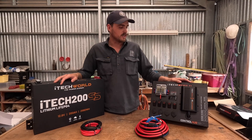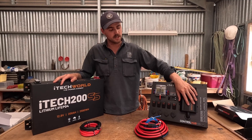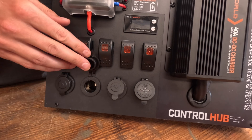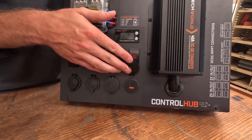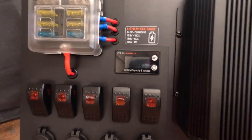We've also got the iTechWeld control hub with a 40 amp DC to DC charger. It's got rocker switches for all your accessories. It's also got two 12 volt outlets, one USB, USB-C, and fast charging USB. It's got all your fuses and it's also got a display screen for your state of charge.